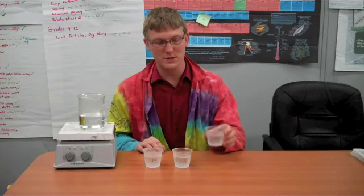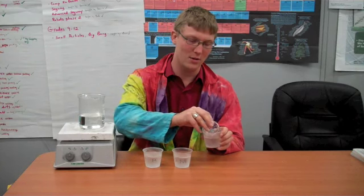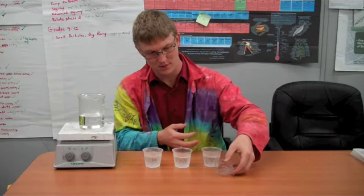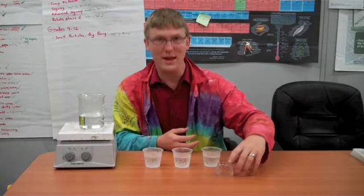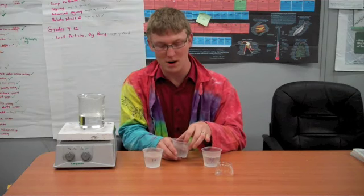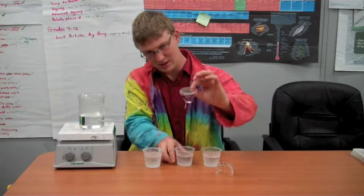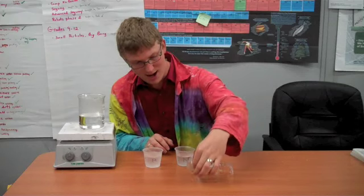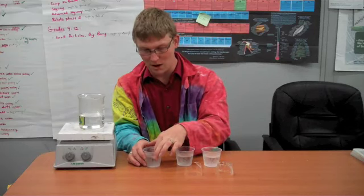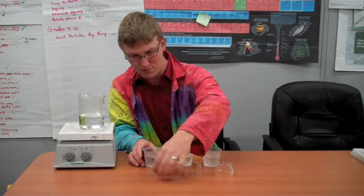This was our room temperature water, and when I squeeze it I can even pull the ice cube out. It's hollow — it froze around the outside. Now our medium, which was warm-ish water — I pull this ice cube out and it's not quite as big as our room temperature water. And last but not least, this was our almost boiling water, and this one is even smaller.